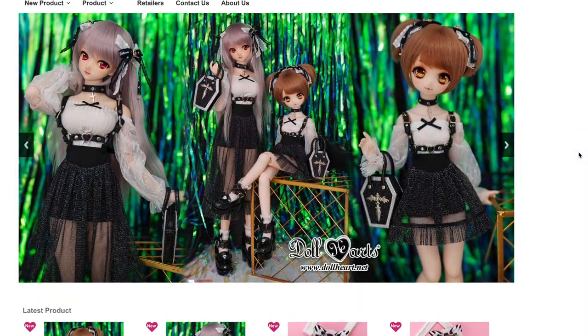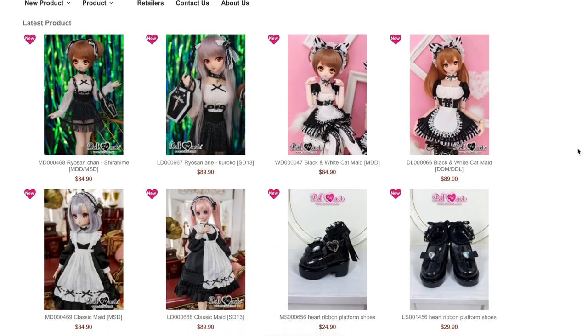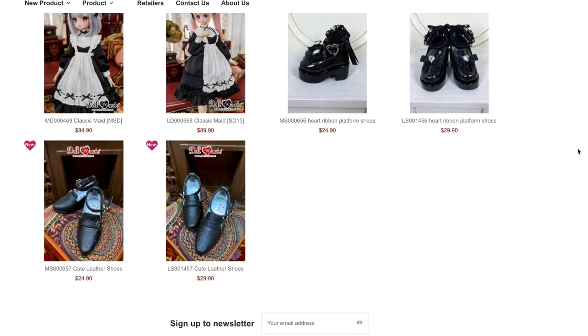Hi there, welcome to the Teeny Tinkers channel. I make ball-jointed doll and craft related content. Today I have an unboxing and review. Dollheart from Hong Kong — they make really cute ball-jointed doll clothes. They have a whole bunch of different sizes: SD sizes, MSD sizes, all the sizes. They have a lot of really cool stuff, going from very casual clothes all the way to super dressed up and Lolita styles — whatever your vibe is.